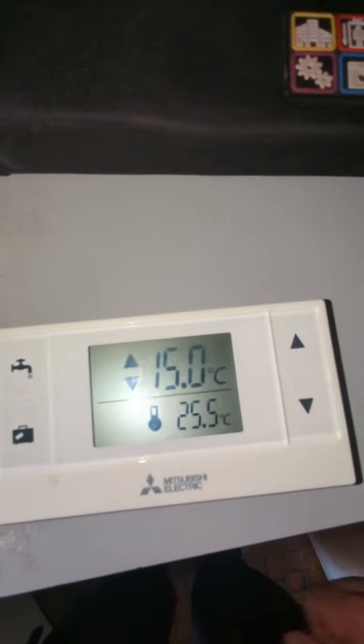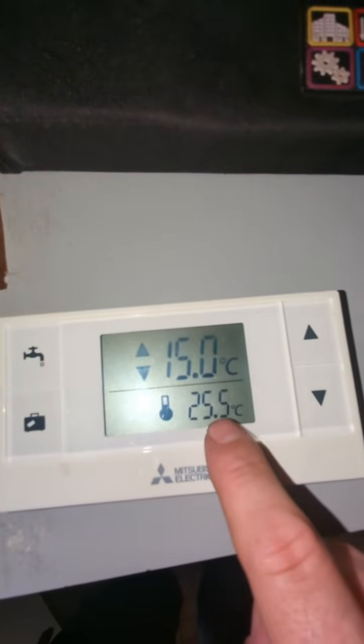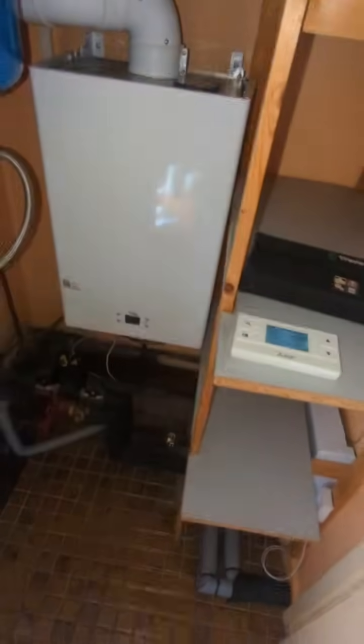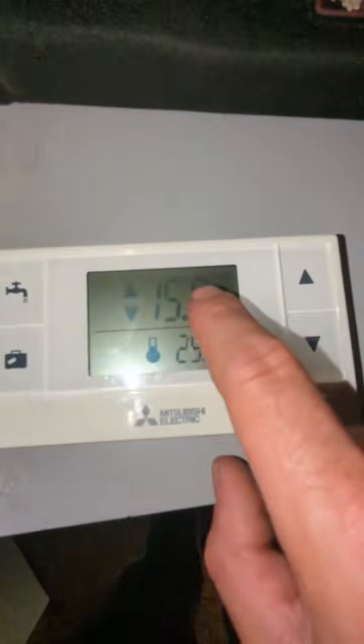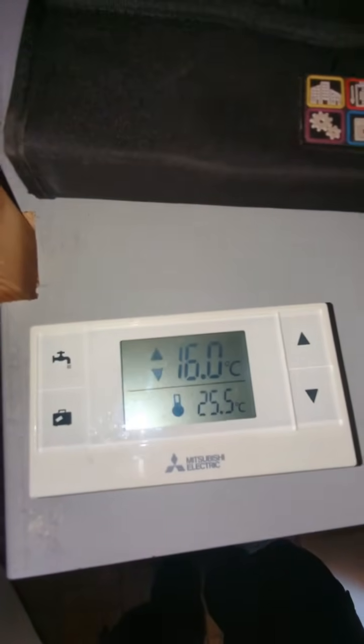If we then press the suitcase button, it will bring you back to the main menu, and now you've got your actual room temperature. This is where I'm currently stood — obviously it's a bit warm because it's in the airing cupboard. And that is your asking temperature. And that's how you resolve a wireless power issue.